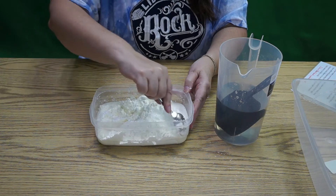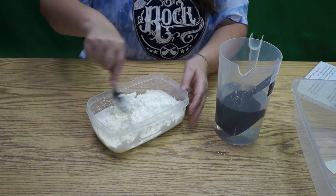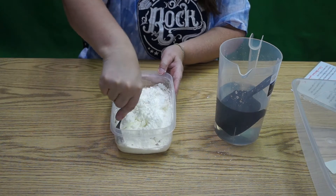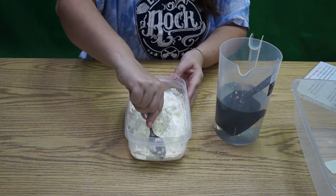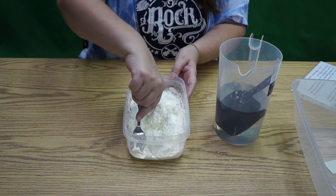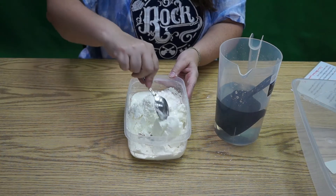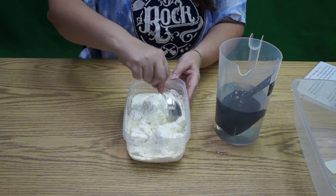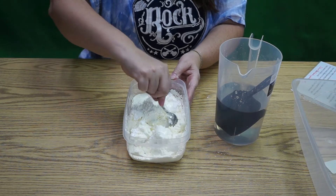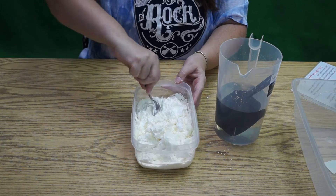This is definitely resisting being mixed. What is a non-Newtonian fluid? Do any of you have any idea? Do any of you know who Newton was? Newton is the guy that explained gravity. He also explained to us about the three states of matter: solid, liquid, or gas.